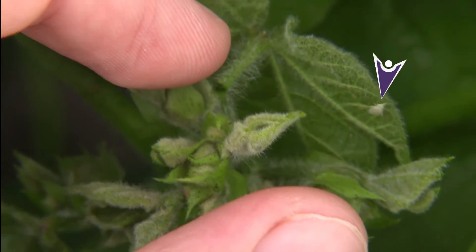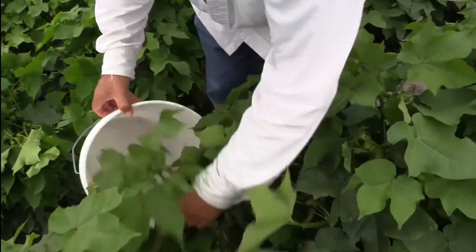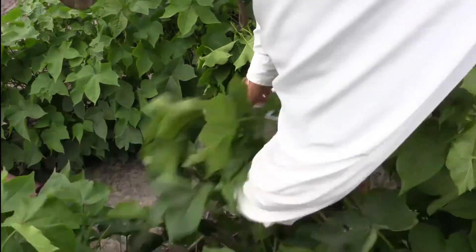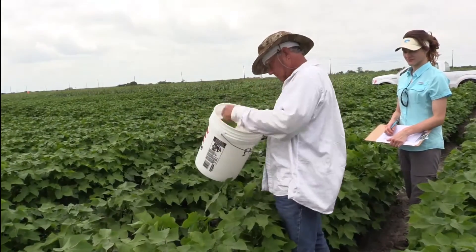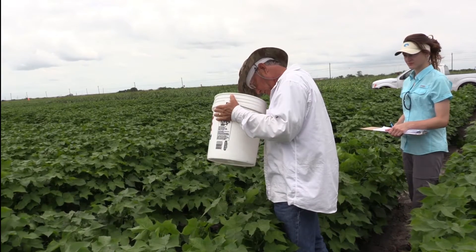A more efficient method we use here at the Texas A&M AgriLife Research Station in Corpus Christi is a beat bucket. You simply grab the terminals of the plants and beat them into a large bucket. Then you look inside the bucket to see how many flea hoppers you have and count the juveniles and adults.